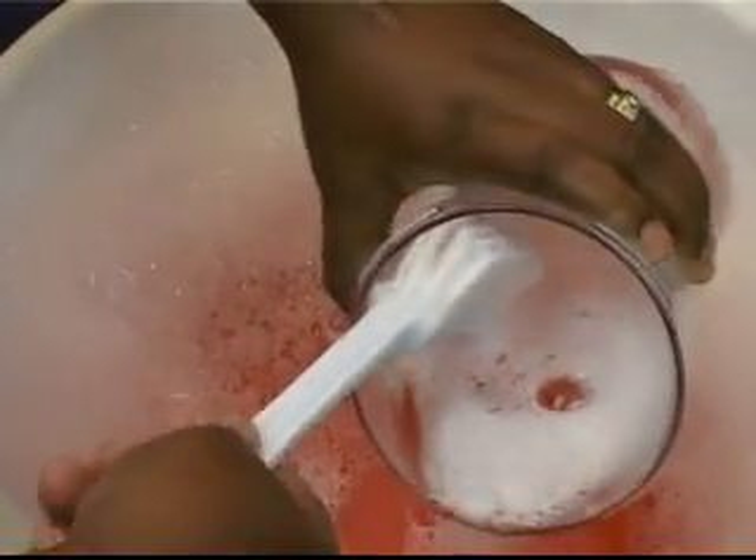First, flush the tubes through with hot soapy water. Then, use a brush to clean the collection jar and cap. While you are cleaning, make sure that all connection openings are free of blockages.